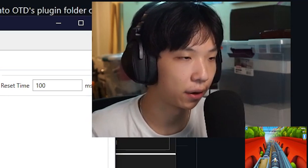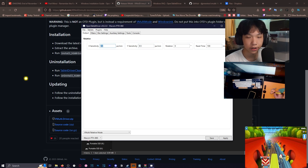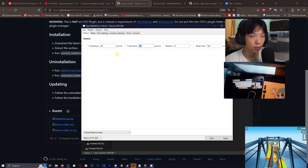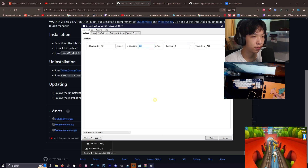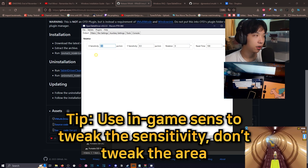The X and Y sensitivity can be whatever numbers you want — I just chose something that was comfortable to browse with. The only thing that matters here is the ratio of X to Y. I chose one-to-one because you can't really change X to Y sensitivity in Valorant, and I felt like this recreated mouse movements as fluidly as possible.